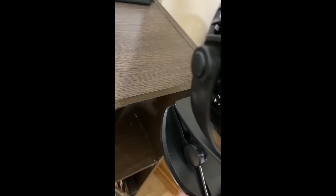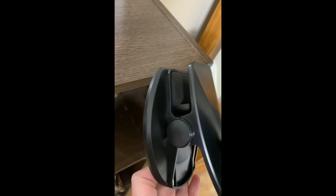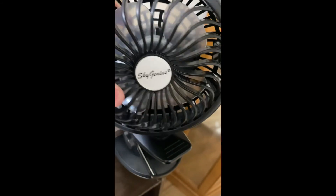The clip has some pads on it to help keep it in place so it's not going to move around. And you can adjust the fan and angle it to wherever you would like the air to flow.